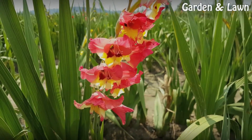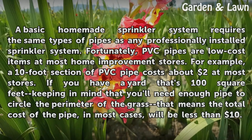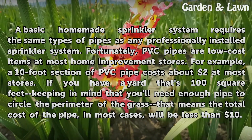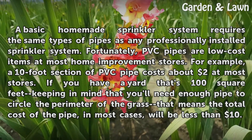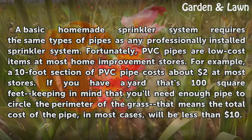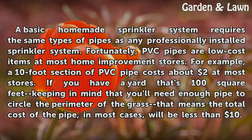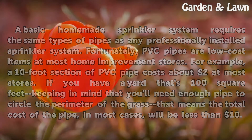A basic homemade sprinkler system requires the same types of pipes as any professionally installed sprinkler system. Fortunately, PVC pipes are low-cost items at most home improvement stores. For example, a 10-foot section of PVC pipe costs about $2 at most stores. If you have a yard that's 100 square feet, keeping in mind that you'll need enough pipe to circle the perimeter of the grass, the total cost of the pipe in most cases will be less than $10.